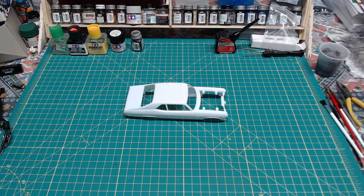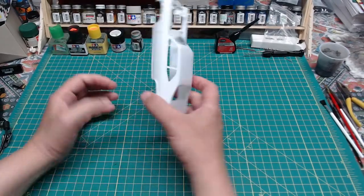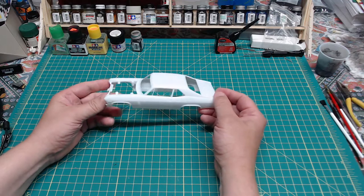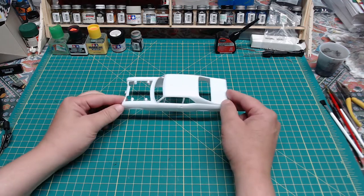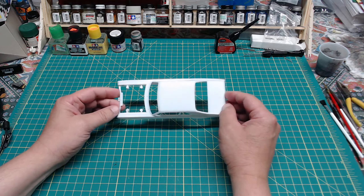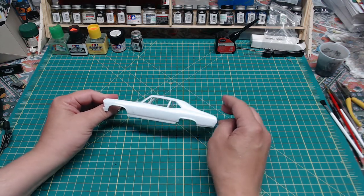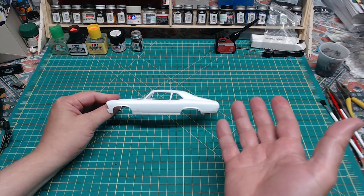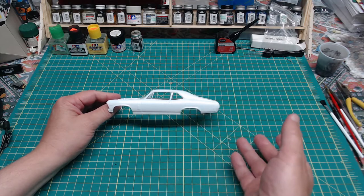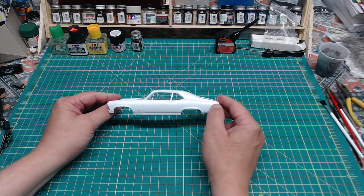Let's talk about spray painting. Here is a very typical 1/24th model body — a Chevy Nova, classic lines. The steps I'm going to describe for spray painting are generic steps that will apply to pretty much anything you need to spray paint, because I'm going to talk about it in terms that apply to any type of model. I just happen to have a car here, so I'll use that as my standard.